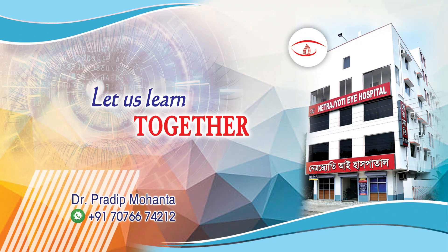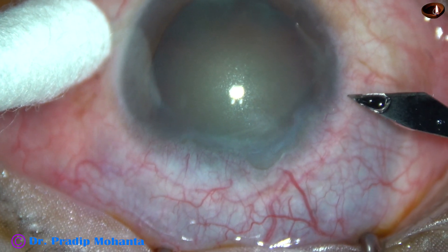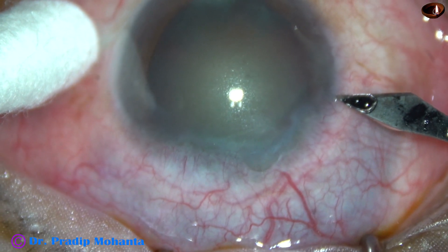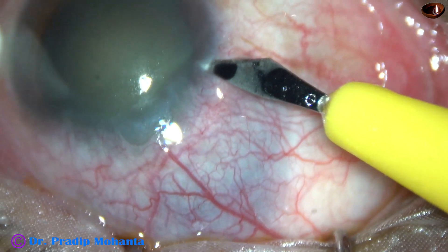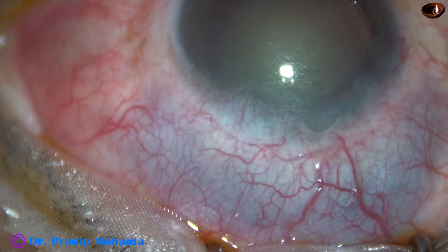Friends, welcome to my workplace at Rana Ghat, West Bengal, India. This is a cataract with grade 4 nuclear sclerosis. The sclera is not healthy — it appears that the sclera is very thin from 10 o'clock to 1 o'clock.